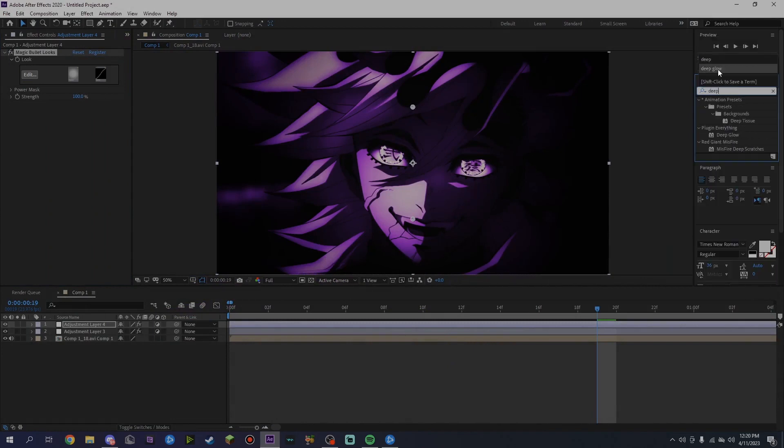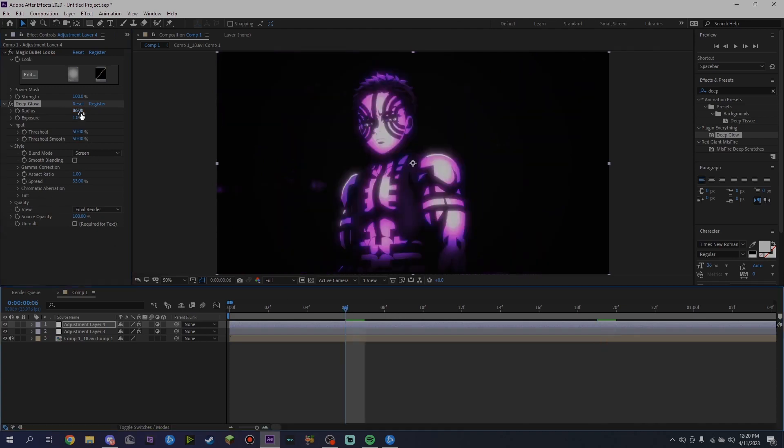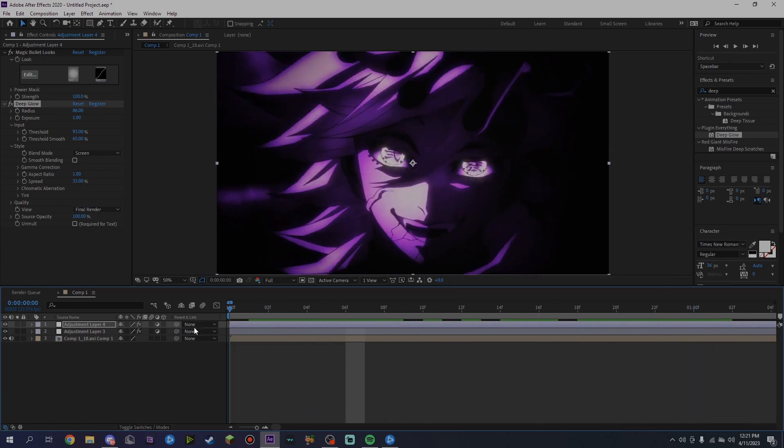Another thing you can add is Deep Glow — Deep Glow goes crazy, make sure you guys add that to your color corrections. As you can see it already makes it pop like hell. What I do is drop the opacity down to just under 100, then raise the threshold just a bit and set the threshold smooth to around 65. I don't really mess with anything else — it gives it a lot more pop.